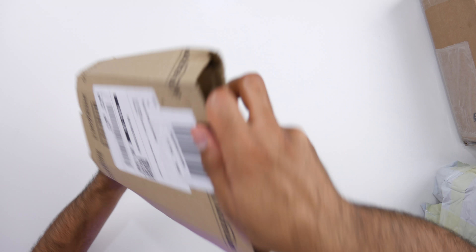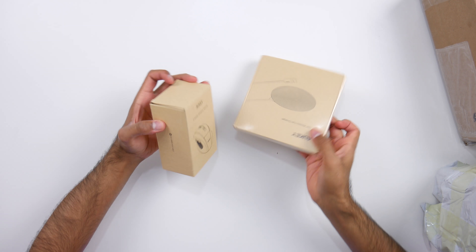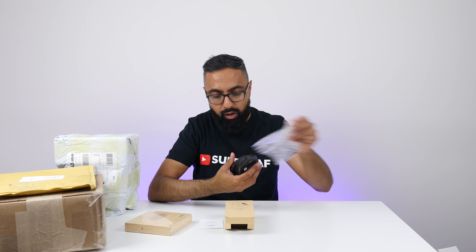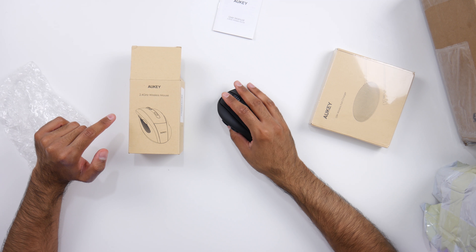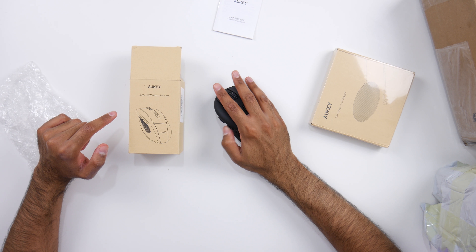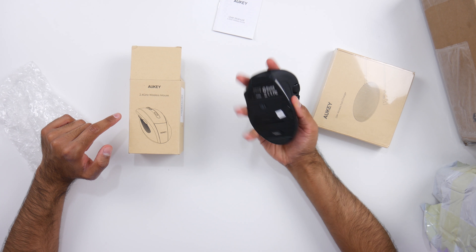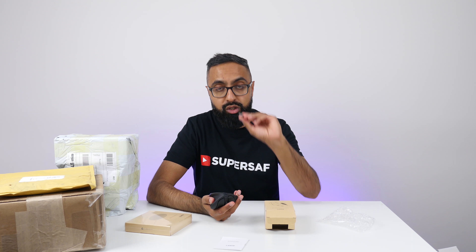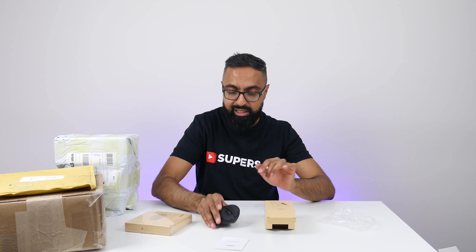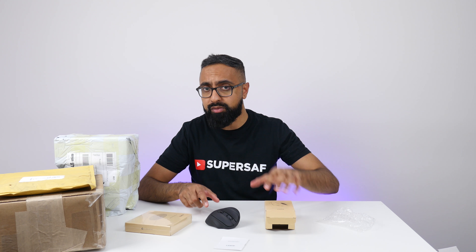Another Amazon package — from Aukey. First up is a wireless 2.4 GHz mouse. It's very ergonomic. I really like the feel of this. We've got some buttons at the side, a scroller, another button, and it's shaped really nicely. There's a connector so you just put this into the USB of your computer and boom, you've got a wireless mouse. Looks very cool. I really do like Aukey products — they make some awesome stuff.